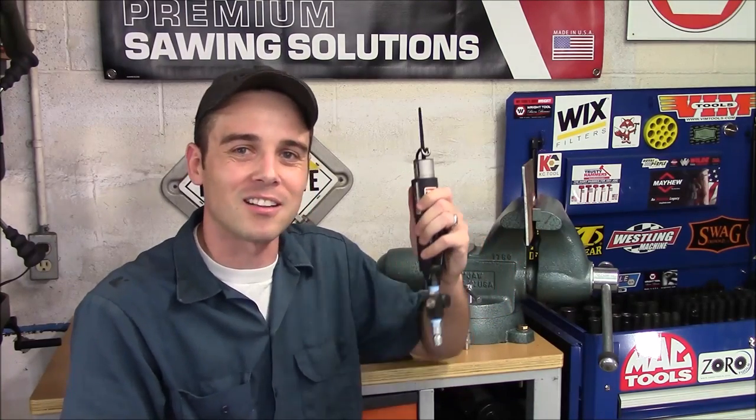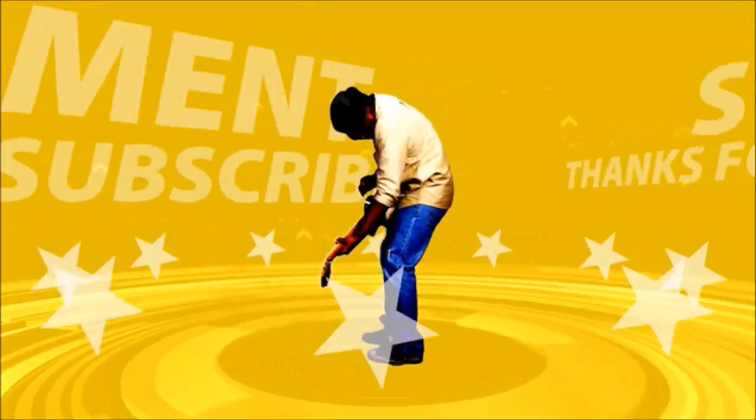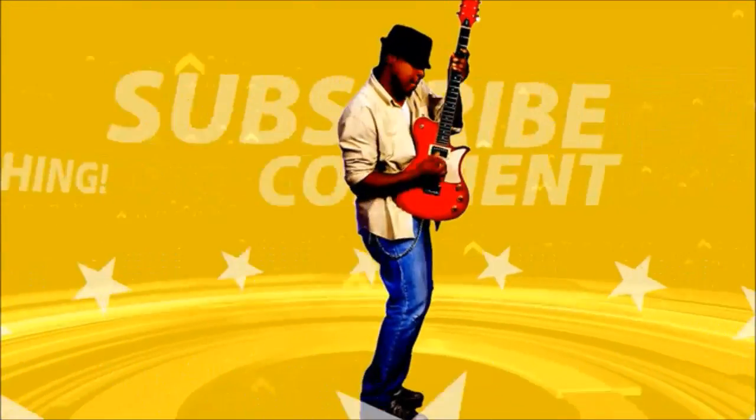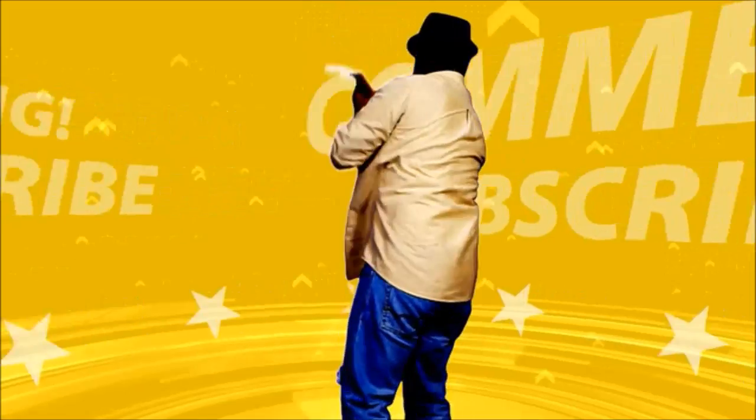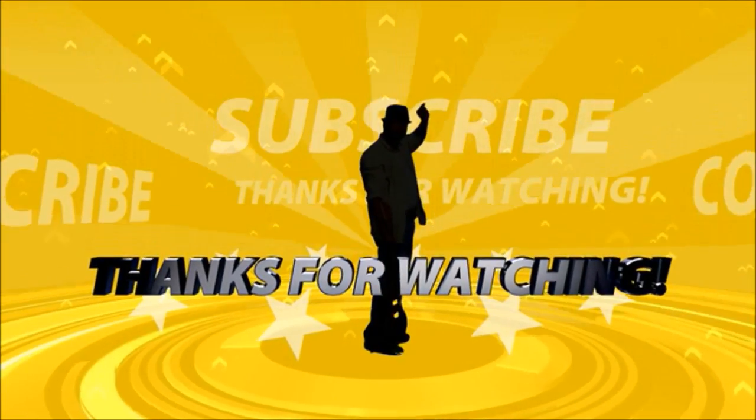If you like this video, please click like. If you like my channel, please click subscribe. Thanks for watching — we'll see you next time.